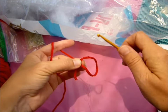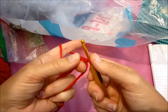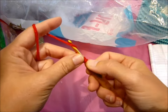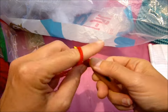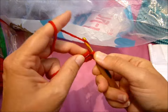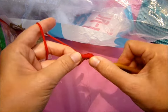Put your yarn over, insert hook, and pull up a loop here, and you chain one. Then you're going to make the eight single crochets. So you insert your hook, pull up a loop, yarn over, pull through — that's one. Insert hook, pull up a loop, yarn over, pull through — that's two. Continue: three, four, five, six, seven, eight. You might also need a tapestry needle to weave in your ends as we go.